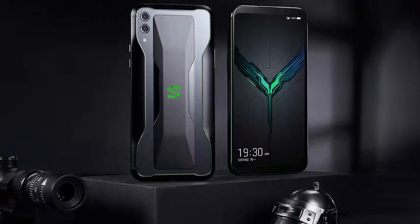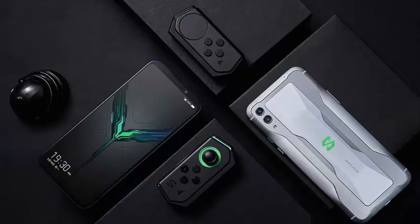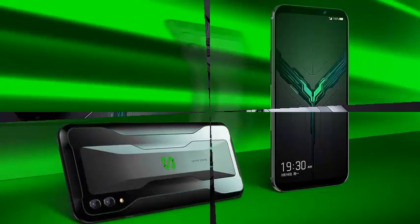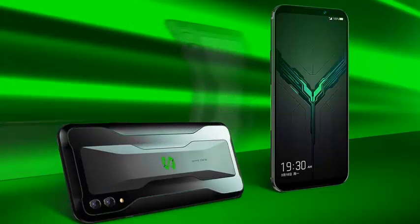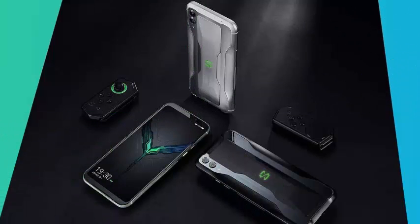On the front there are a pair of speakers that are 25% larger than those on a standard smartphone. The screen is also pressure-sensitive, and this sensitivity will initially only be used by the custom interface created by Black Shark, but it could be used by other applications in the future. There is also a liquid cooling system under the hood to prevent the device from overheating.